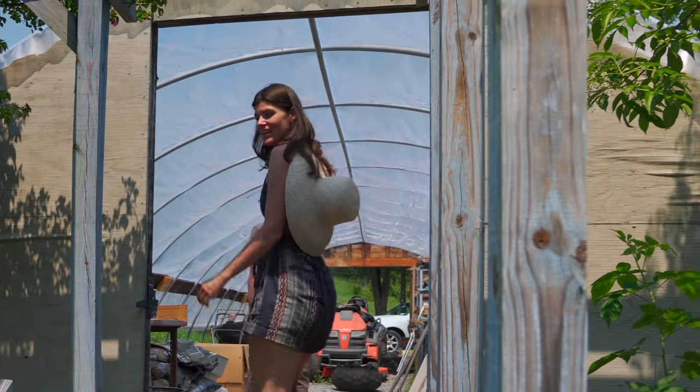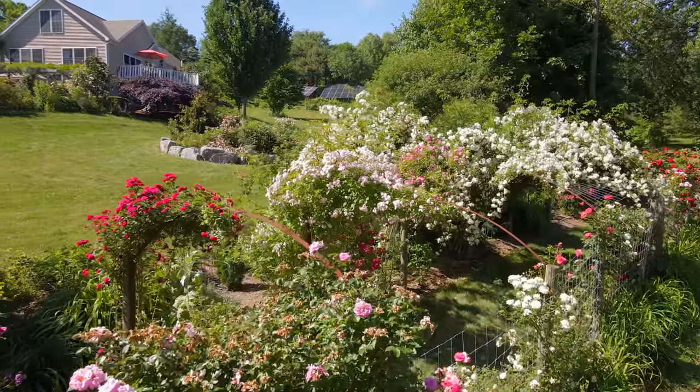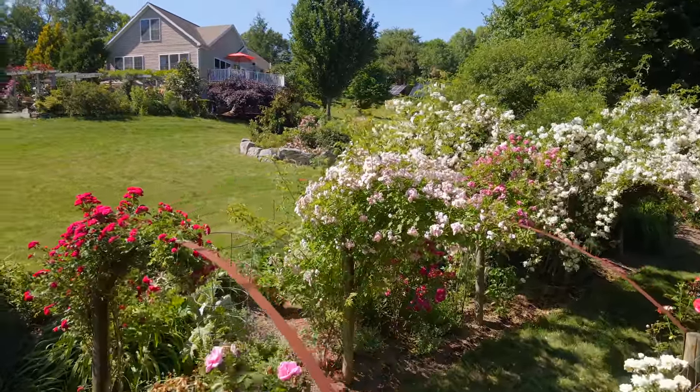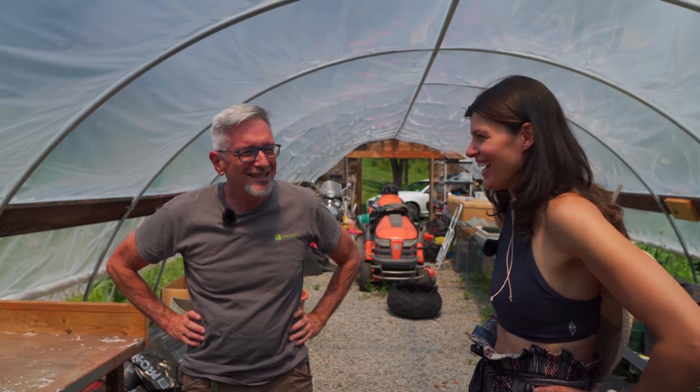It is a hot day here at the Rosenmeister Nursery and we are going to do some propagation, preferably not under the greenhouse for too long. This is probably a three-shower day.